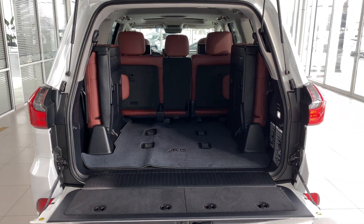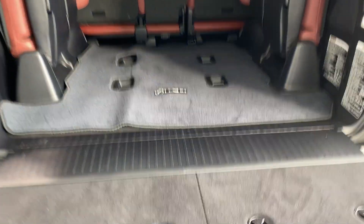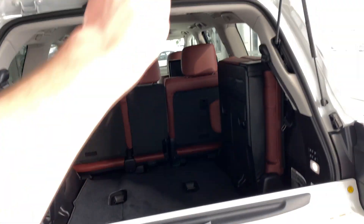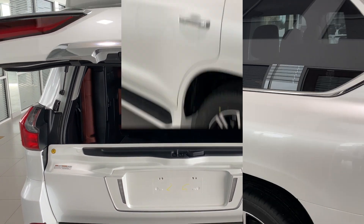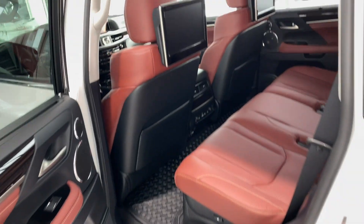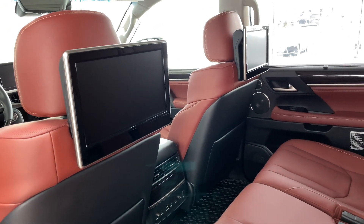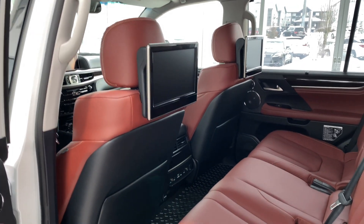There is lots of space here in the back. The back seat of the LX570 is like flying first class. There are 11.6-inch display screens that you can watch DVDs and Blu-rays on.